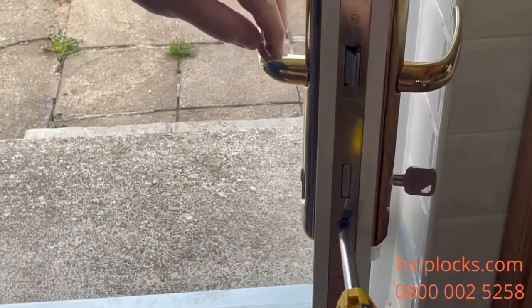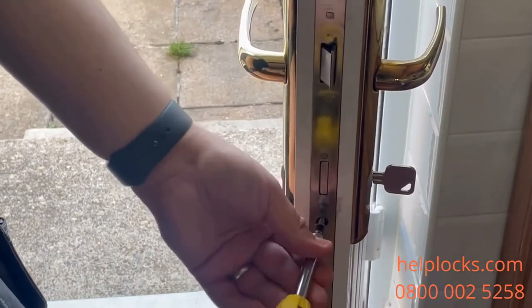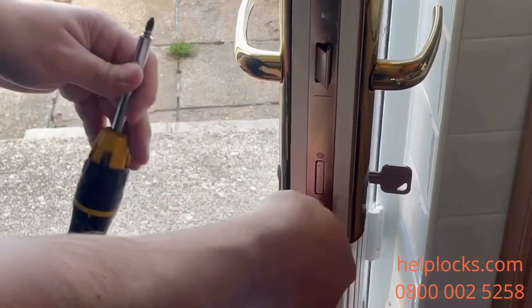Take your screwdriver and remove the retaining screw, which will be in line with the bottom of the cylinder from the mechanism. That's the one screw that's holding the cylinder in place.